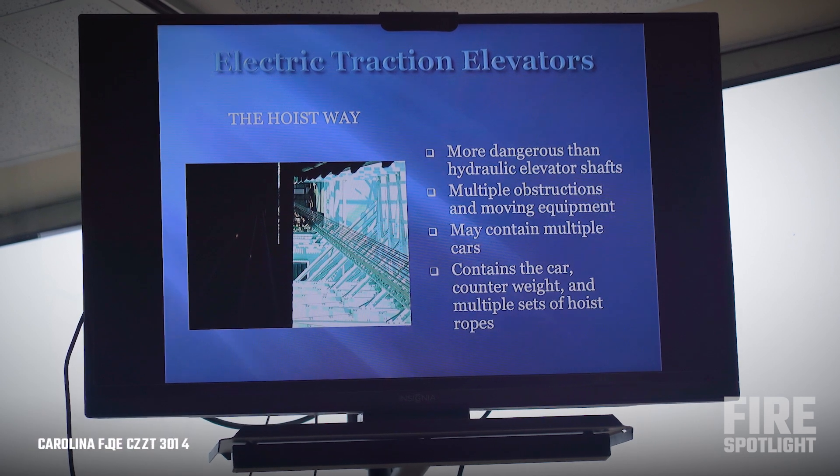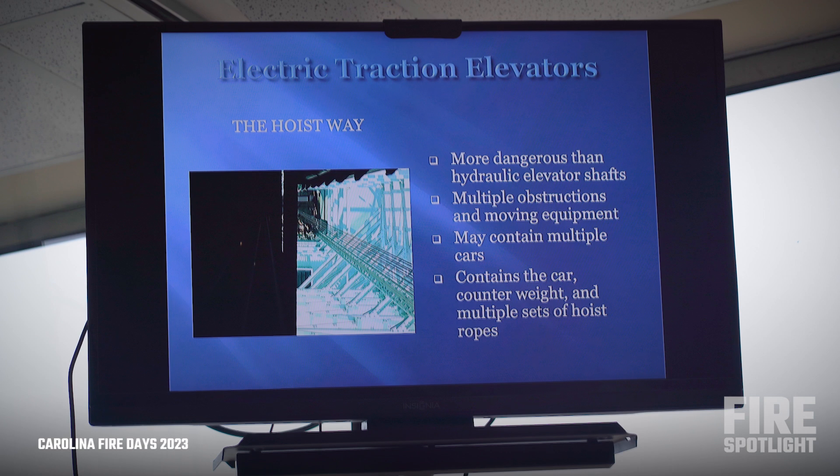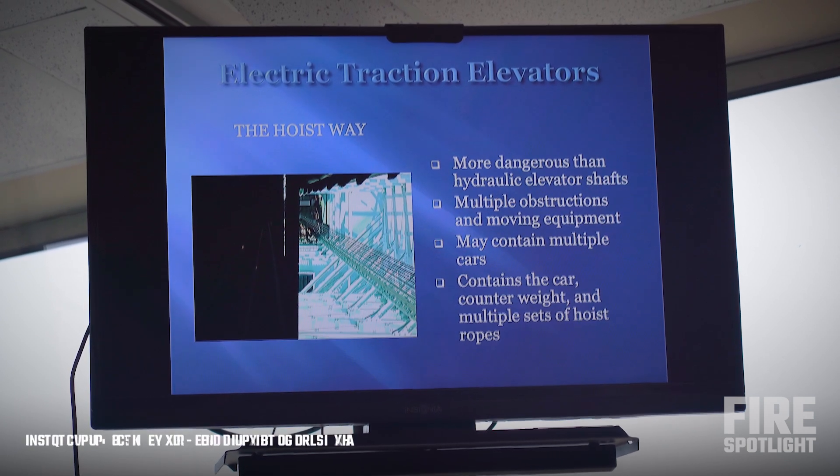The hoist way of an electromechanical elevator is going to have a lot more stuff — a lot more moving parts, a lot more moving cables. You've got the counterweight moving up and down behind you, a lot more going on above these than with a hydraulic elevator.